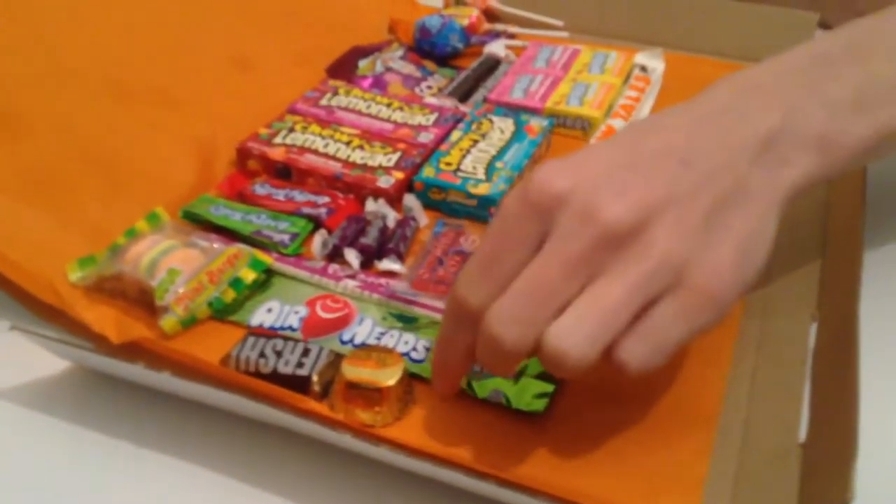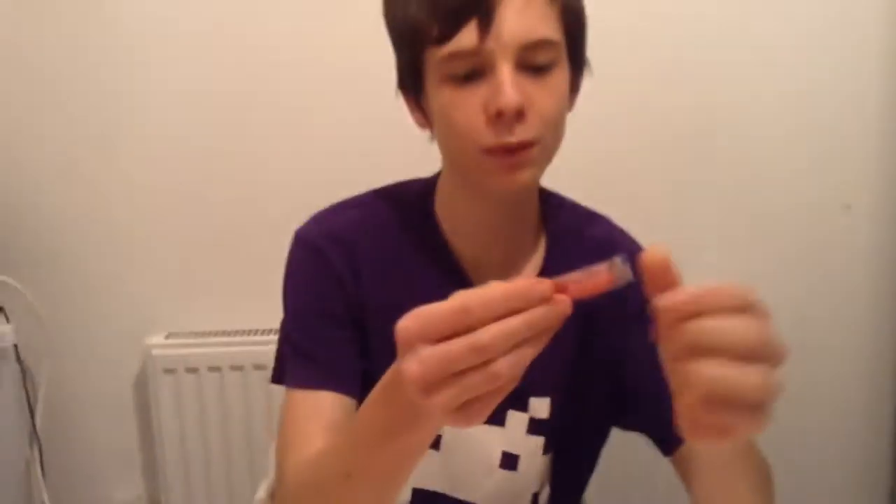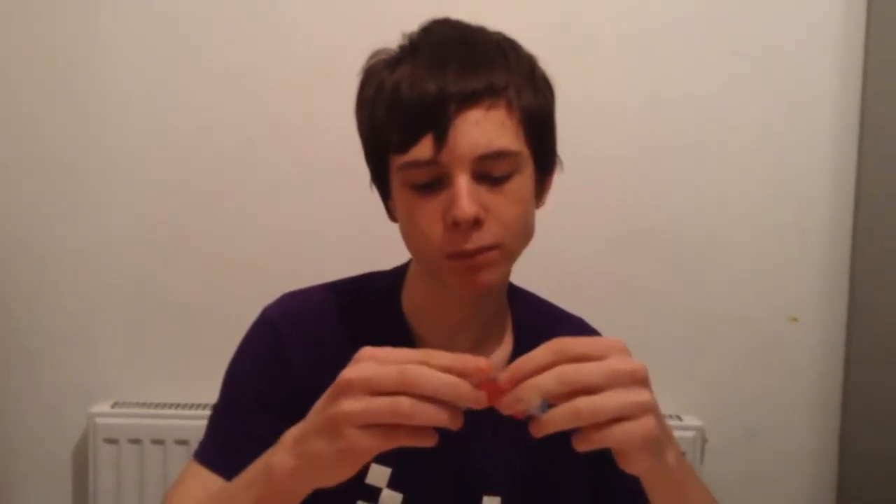Next one we're going to try is a Swedish Fish. I'm preferably thinking that this comes from Sweden, because it's Swedish — I doubt it though. I'm just going to have like a bite and see how it tastes. It's a fat-free food. It's alright, actually. Not that good, but it's alright. That's going to be a four, I think.